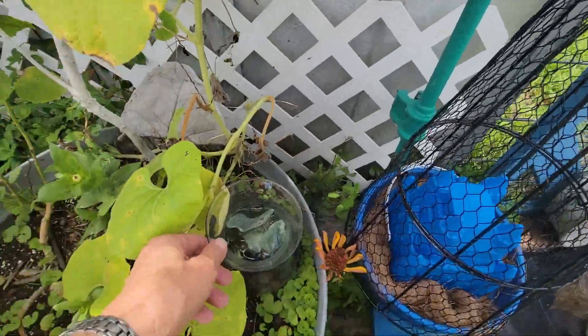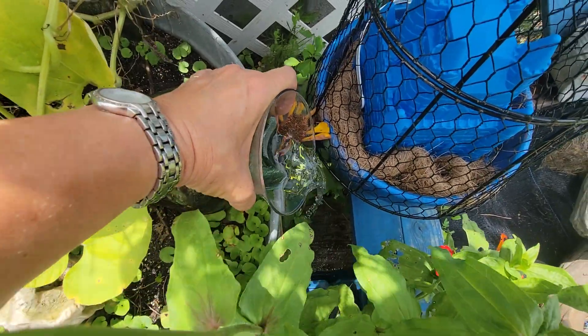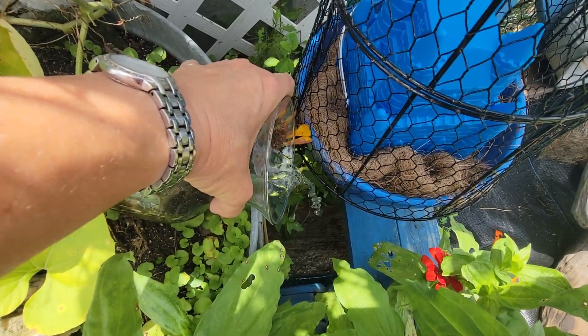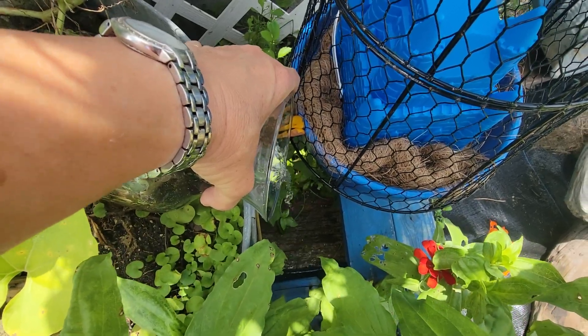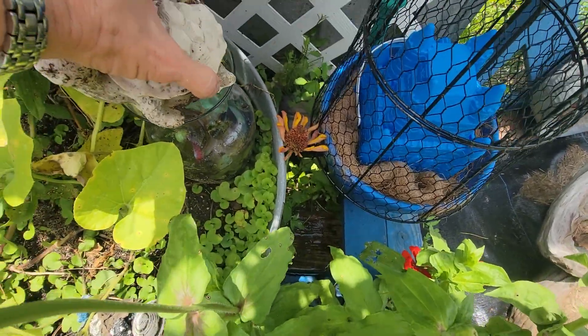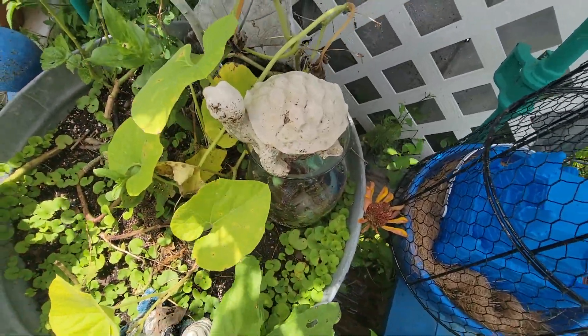I see this glass full of sea glass is full of water. We have had so much rain — every single day it rains, and it doesn't just rain, it pours. Every day I come up here and dump all the water, because if you know where I am, you know there's tons of mosquitoes here. I'll put this turtle back up there — that's his perch. You've seen turtles on a post; well, now you see a turtle on a glass.